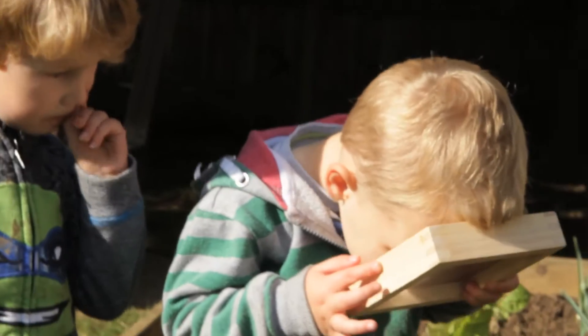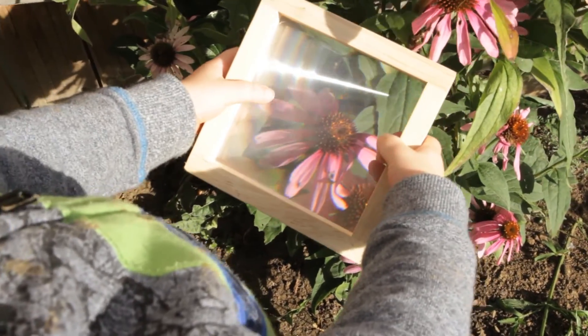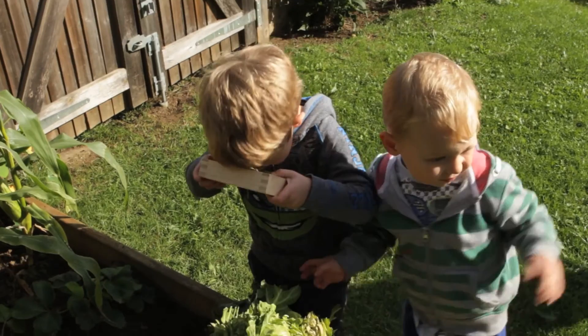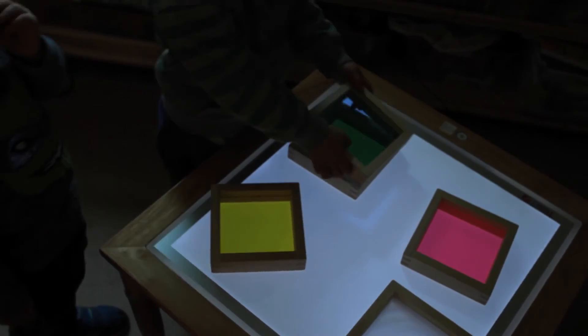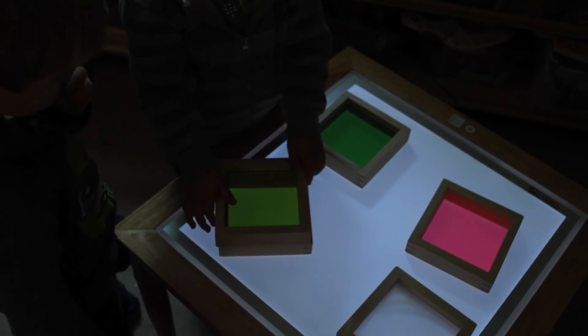There is also a magnifying lens for close ups. Sensory squares are a first STEM resource and an excellent general observation tool which can be used outside, indoors, as well as on a light panel.